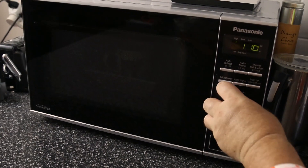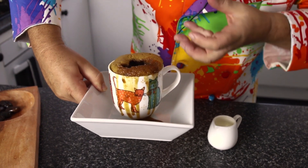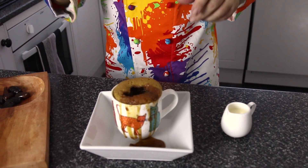Now over to the microwave — we're going to cook this for about a minute 20, it really is that quick. I told you the caramel sauce is just going to explode out the center. This is absolutely smelling delicious.